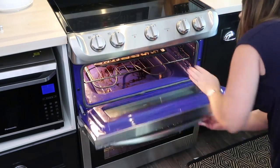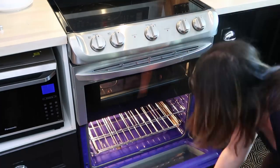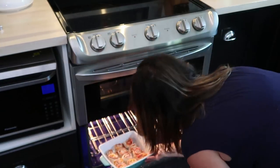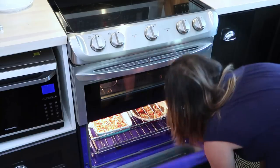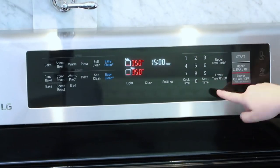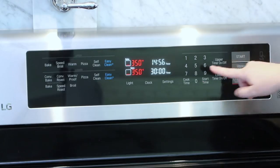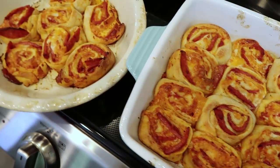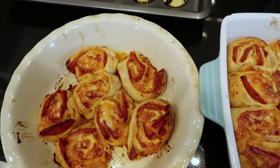Now I'm going to use my LG double oven. I'm putting my bites in the top and my pizza rolls in the bottom. I have them both at 350 degrees — the top ones baking for 15 minutes and the bottom ones baking for 30 minutes. Here is how they look after they've baked — they're delicious!